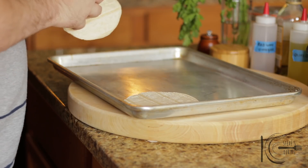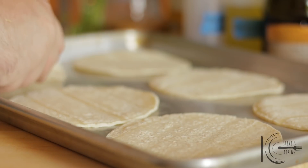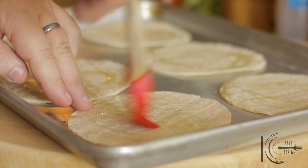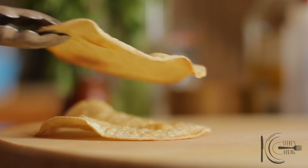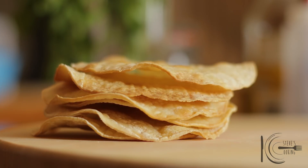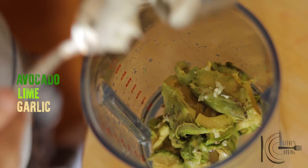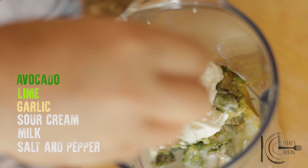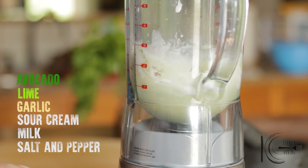Instead of frying, I bake my tostadas — delicious and a little bit more healthy. Add tortillas to a baking tray, add a drizzle of olive oil and brush. Now place in the oven and cook. For the avocado crema, add avocados to a blender, followed by lime, garlic, sour cream, milk, and salt and pepper. Now blitz until smooth.